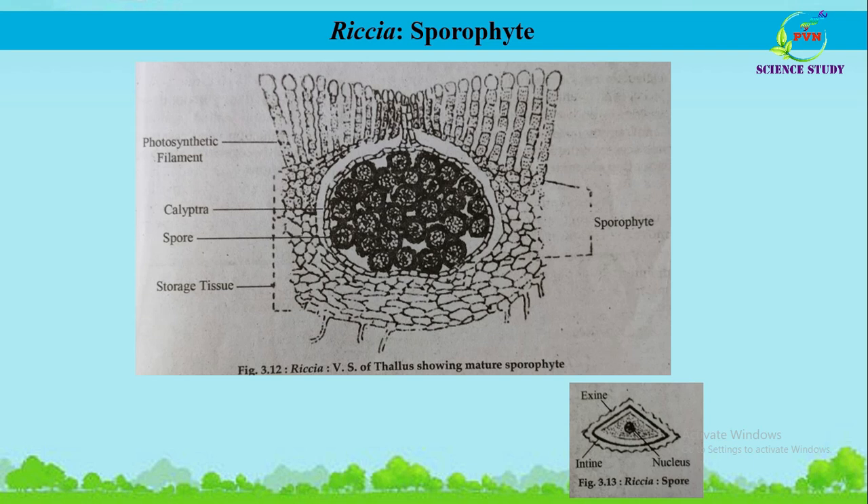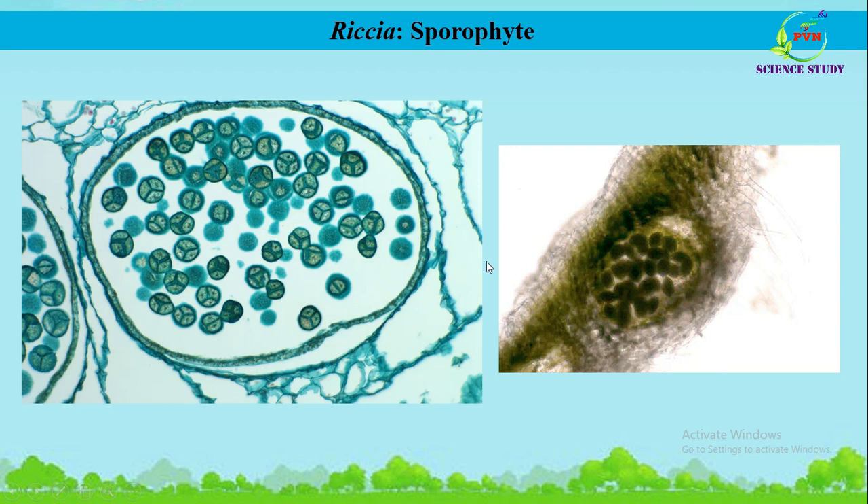Now we will study the structure of the Riccia spore. The liberated spore is tetrahedral. The spore wall or sporoderm is formed of two layers: the outer layer is known as exine, while the inner layer is known as endosporium. The exine is variously ornamented as you can see here. The spore wall encloses cytoplasm possessing a single haploid nucleus. Under favorable conditions, the spore germinates and develops into the new plant of Riccia.